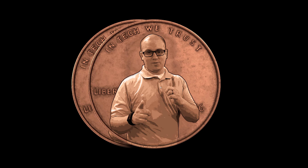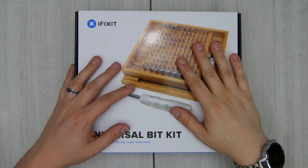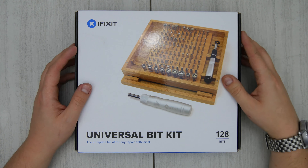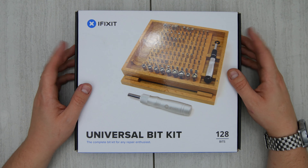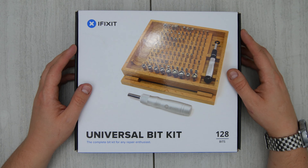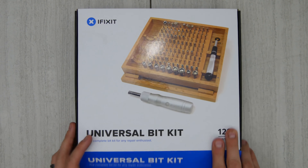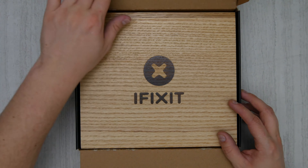Hey, what's up everybody? This is Cory from My2Cents. I want to do a quick unboxing review of this iFixit Universal Bit Kit. This is 128 bits. This thing will have every bit that you need to do a mobile repair job. I actually run a second channel which is a mobile device repair channel, and I really enjoy the iFixit toolkits. We're going to take a look at this one real quick and see what it comes with.